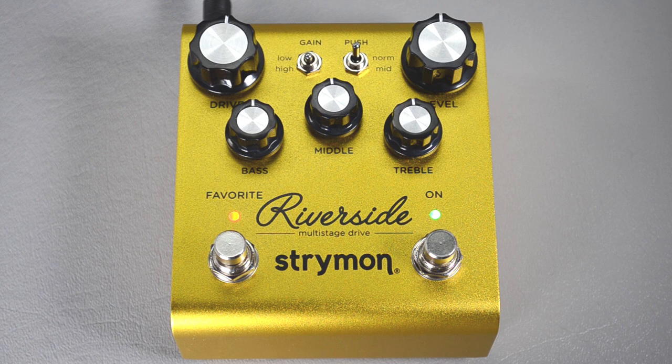We're here today to show you how to configure your smaller Strymon pedals to work with PilotWave. These are the ones that use the quarter-inch MIDI jack on the back, and includes the Riverside and Sunset pedals. The knobs are oriented the same on both, so you can use this tutorial for either.